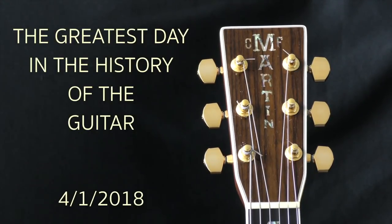This is the greatest day in the history of the guitar. Mark it down: 4-1-18. My guitar is completely perfectly in tune and all the knobs are in complete straight alignment. This is the story of how I did it.